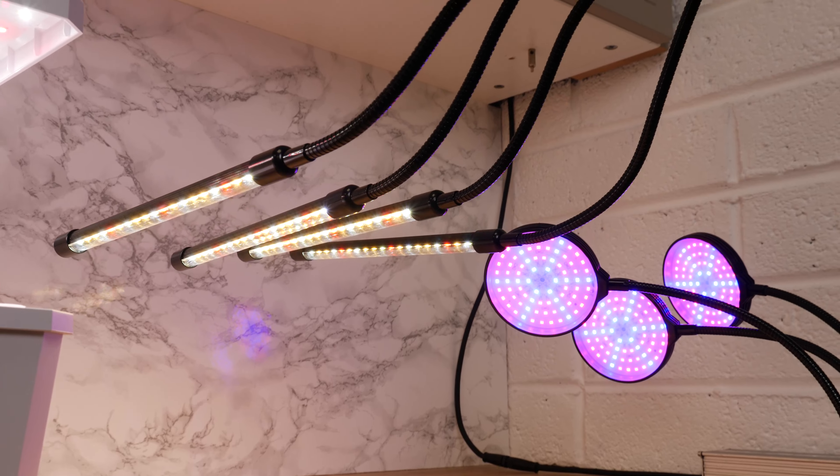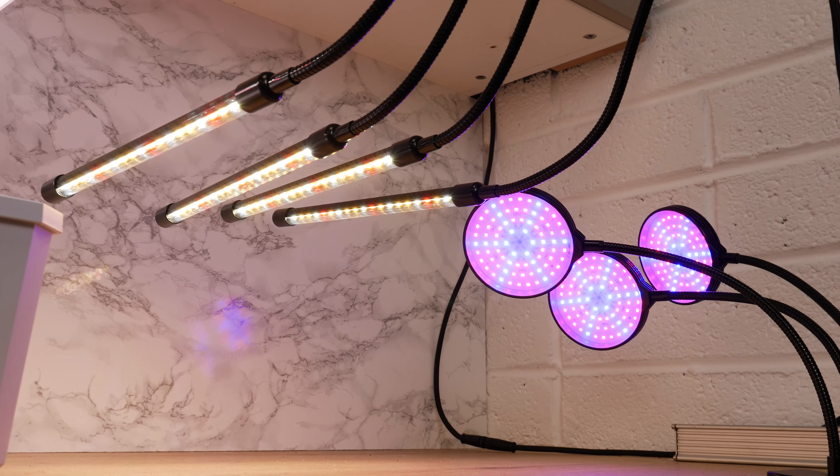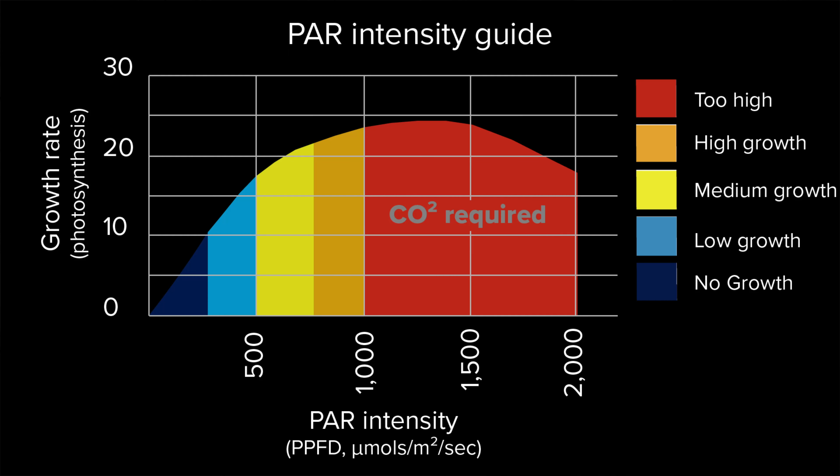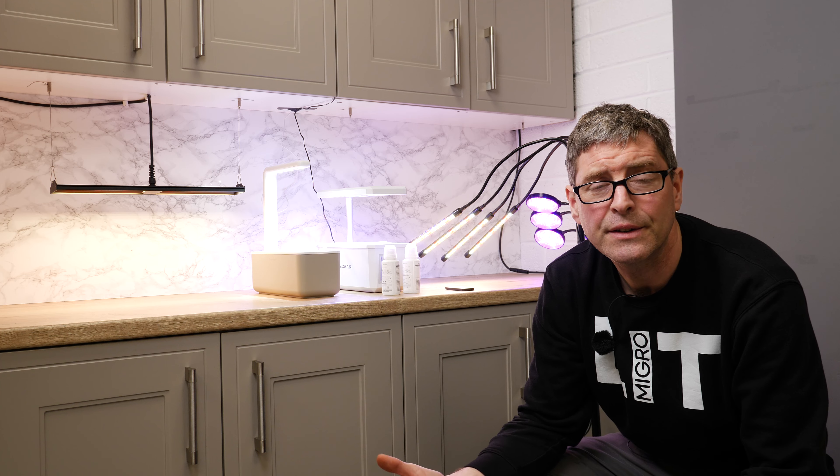Just to put it in perspective, the general recommendation for seedlings and herbs would be PAR levels of about 250 micromoles. PAR is the measurement of light intensity used by plants, and 250 is in the sort of lower range but totally suitable for growing leafy herbs and bringing on small seedlings.